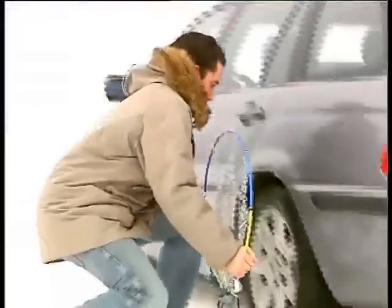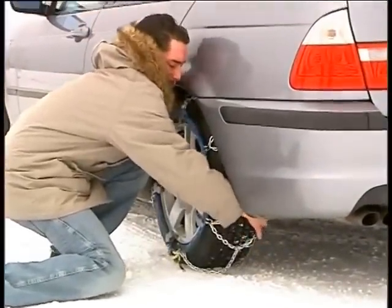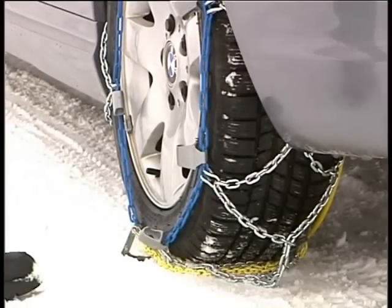Open out the pre-assembled chain by the ends of the spring steel hoop and place it behind the tire from above. Make sure that both ends of the hoop are completely behind the tire so that the hoop can spring together.